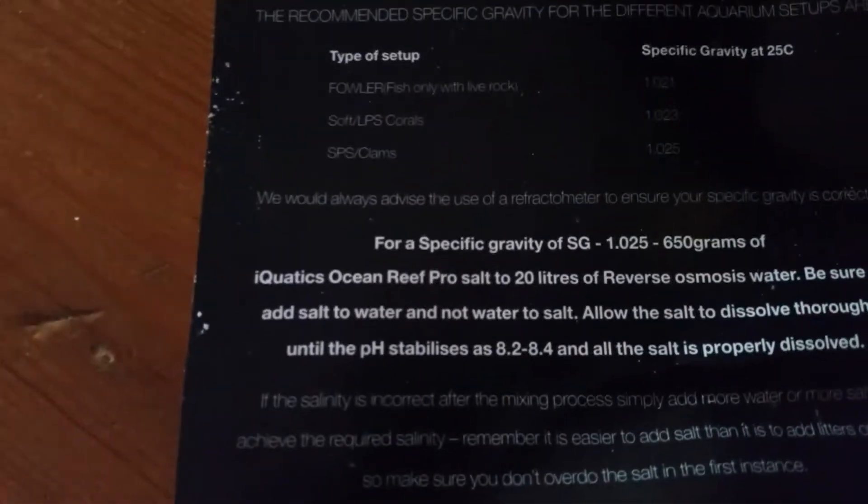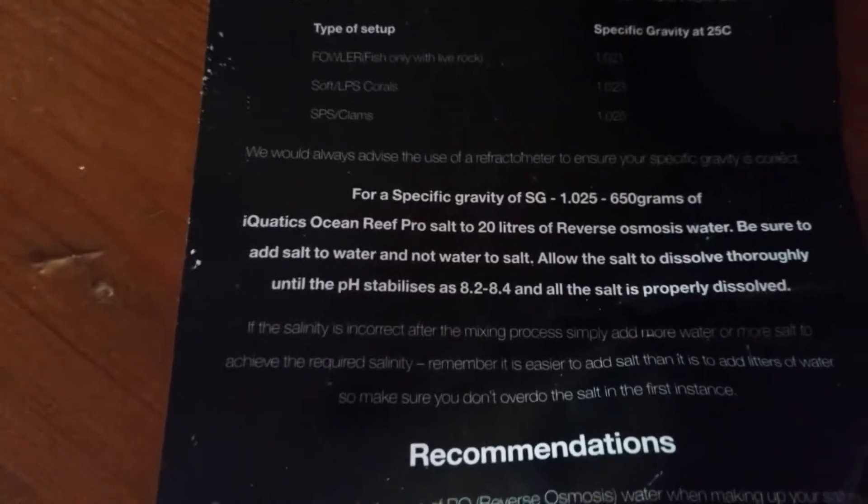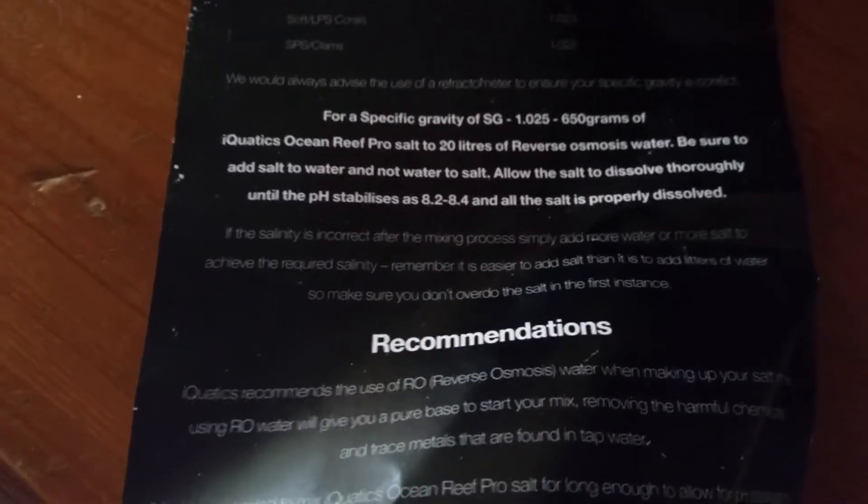I've already used this box. With this it gives you a leaflet — there you go — of what to use. You can use it for SPS and LPS. Basically it's 650 grams and I normally mix to 1.025.